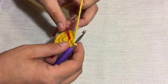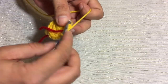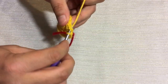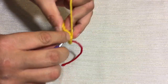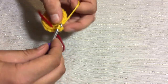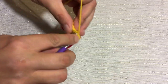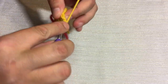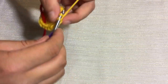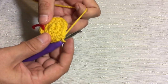Alright, here we are back at our stitch marker for round number 4. Round number 4 we're going to increase again by placing a single crochet in the first stitch, a single crochet in the second stitch, and then in the third stitch we will increase, just like so. You just want to follow that again all the way around to the stitch marker. We'll meet you right back here at the stitch marker and we'll continue on.